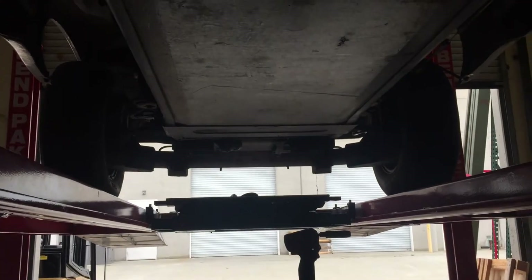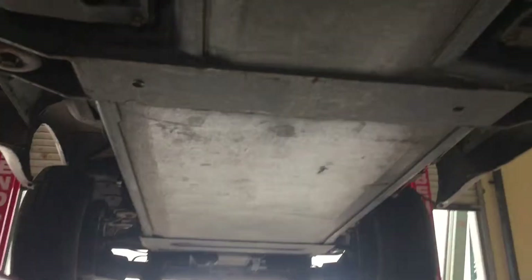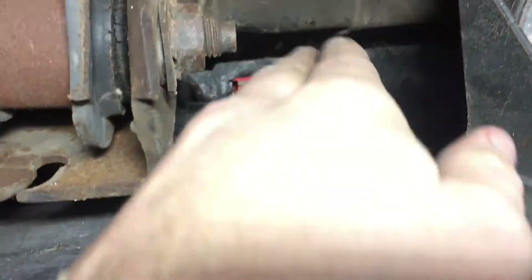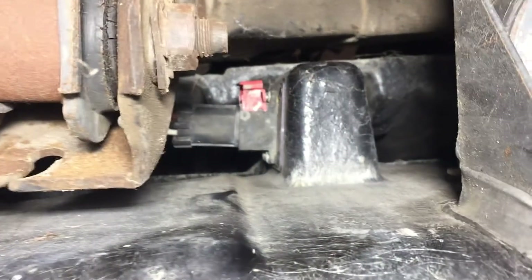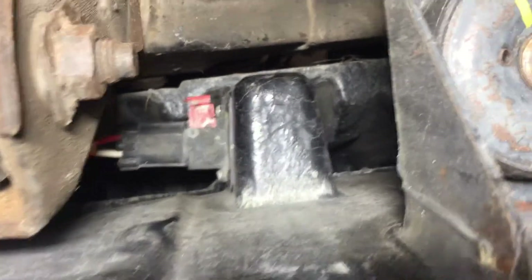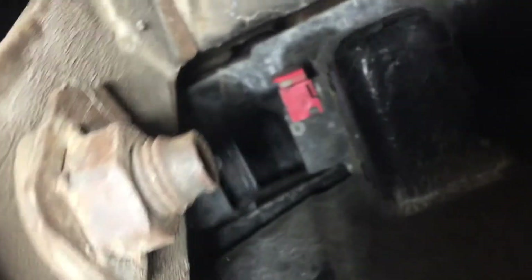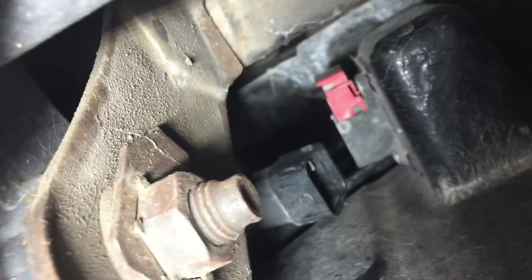All right, now that we've got that rear connector unplugged, we're going to go ahead and unplug this one on the front. It's on the passenger side. The first thing is to sort of pop out that little red clip, and then there's kind of a little push tab on the top of the plug. How simple is that? You just pull up the tab and wiggle the plug to get it out, and it's as simple as that.